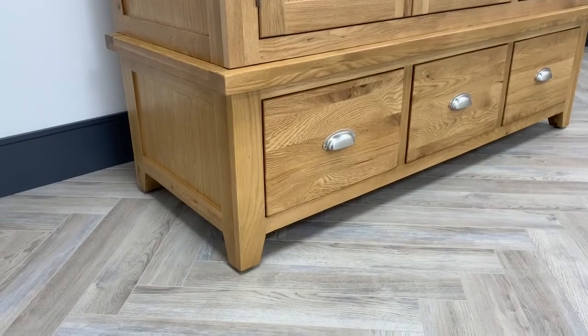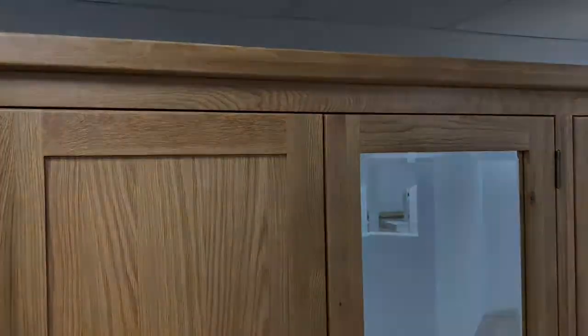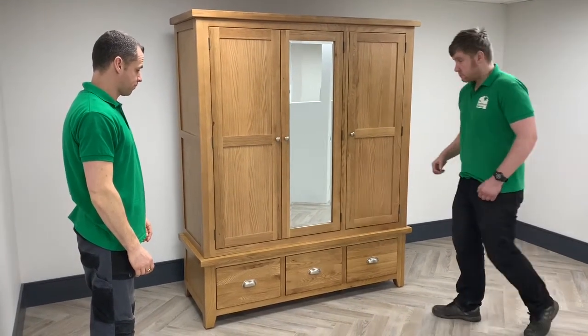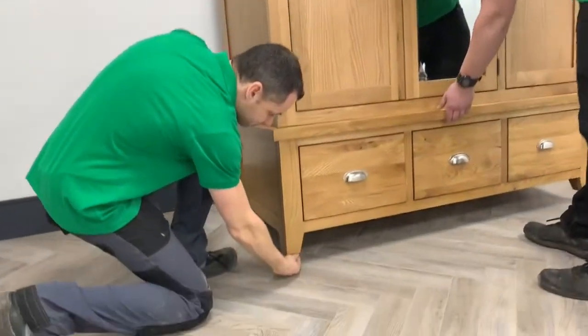Now we've adjusted the back foot slightly, you'll see that the doors are now perfectly aligned. To adjust the feet in the wardrobe it's a two-man job — the first person should tilt the wardrobe either forwards or backwards. In this case we're tilting the wardrobe backwards so we can adjust the front foot very slightly.